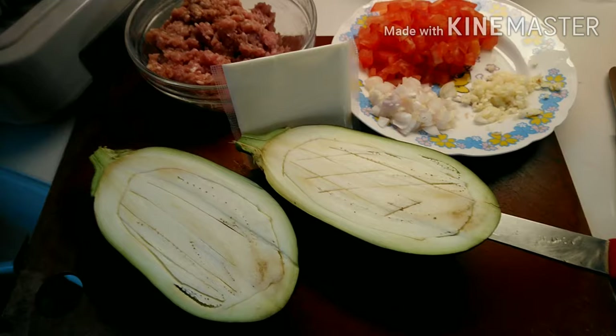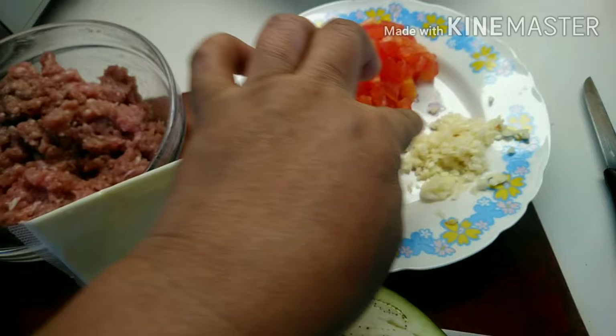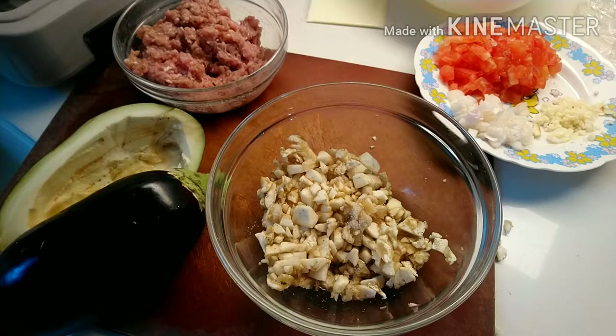Hello guys. Ito na yung ating talong — tatanggalin natin yung loob niya. Tapos ito yung minced pork. Sabi ko na kanina, ito yung minced tomato, onion, at saka yung garlic. Tatanggalin ko lang yung laman nung eggplant para mayroon tayong paglalagyan ng ating mga mimins. Tapos ito guys, ipapaibabaw natin — kasi ibibake yan.